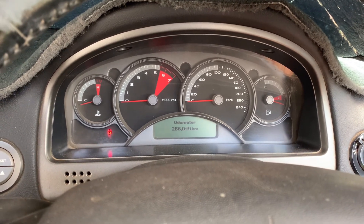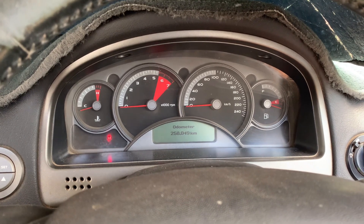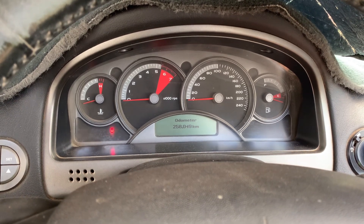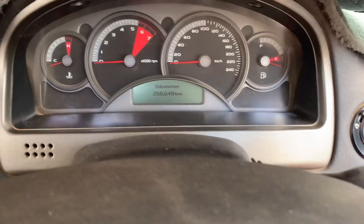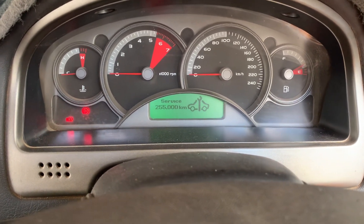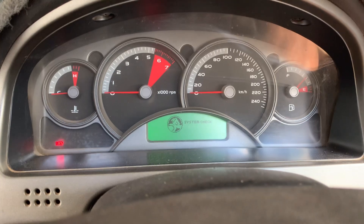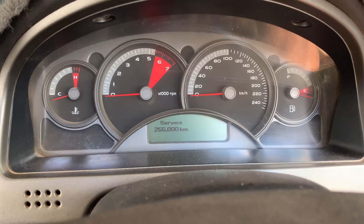On today's how-to of the day, we are going to start a Holden Commodore 6-cylinder VZ. It's a no crank, no start situation. The key goes in the ignition, you turn the ignition on, you can turn the key as many times as you want and nothing happens. So let's go and start it.